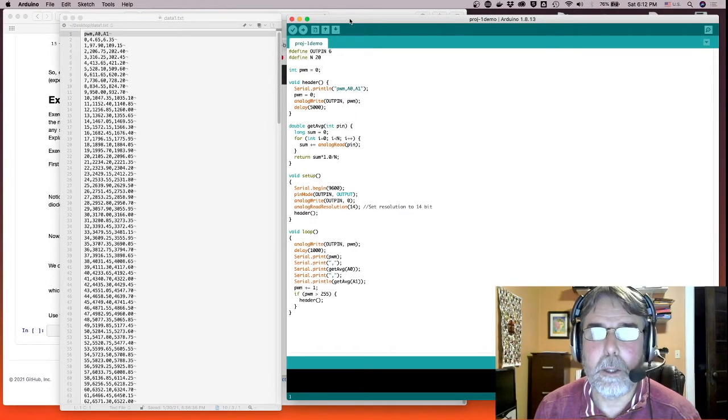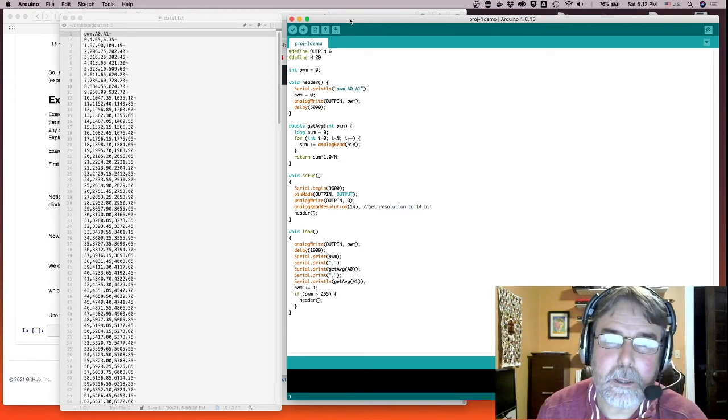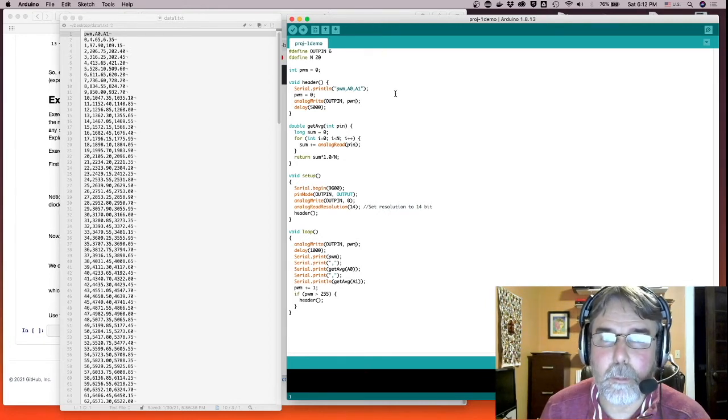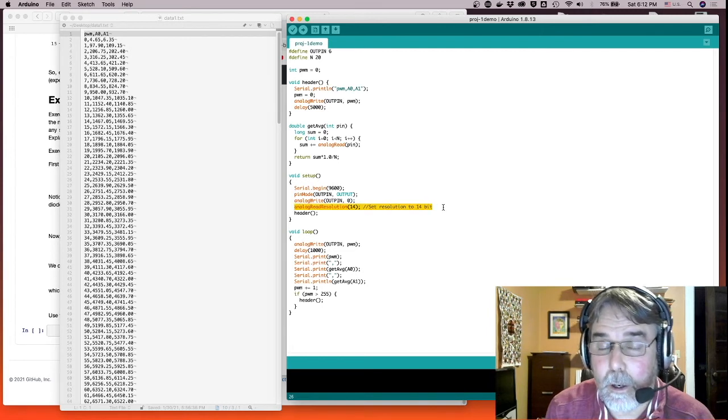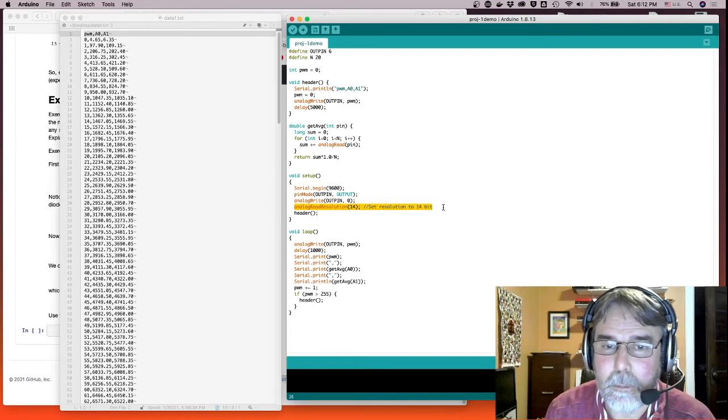Here's the program I ended up using to collect the data. It's very similar to the program that was in Tinkercad, but let me point out a couple of the differences. One is I added a line called analogReadResolution that allows me to take advantage of the Artemis Nano's higher analog resolution. I set it to 14 bits, so it's 16 times more resolution in terms of voltage.